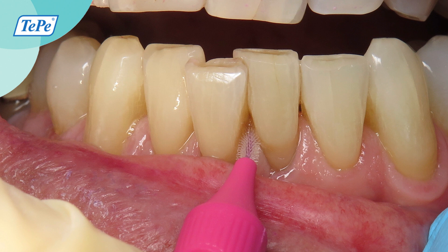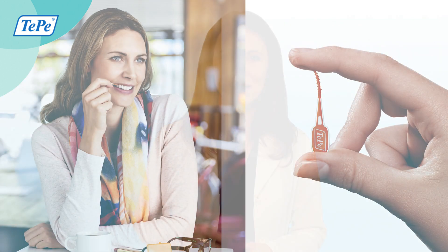There's no doubt the Tepe interdental brushes make cleaning between your teeth so much easier, but there's an amazing complement to the interdental brushes with nylon bristles, and that is the Tepe Easy Pick.